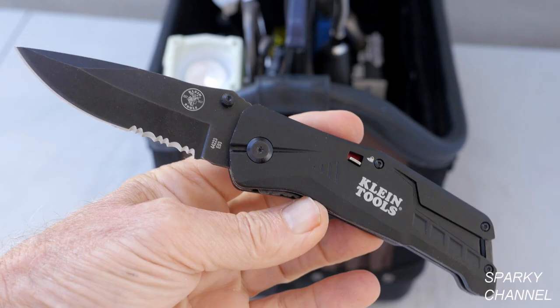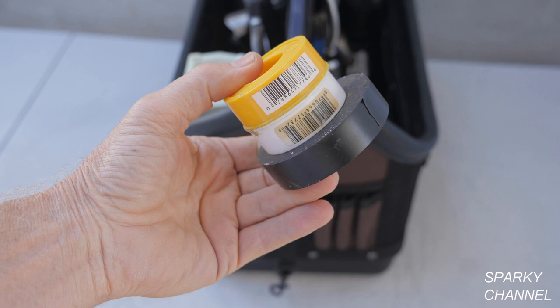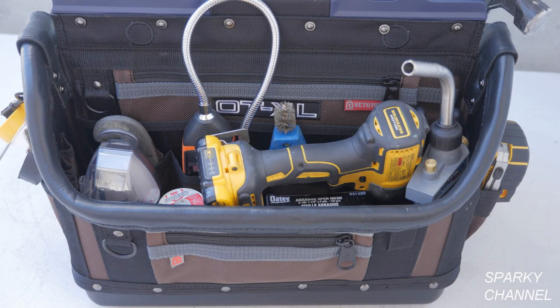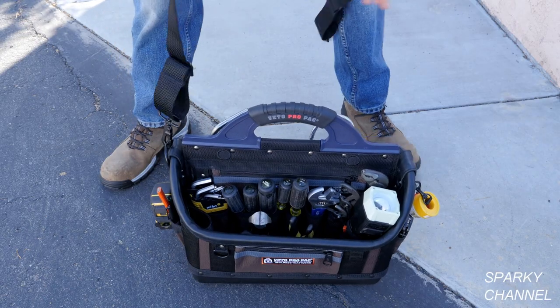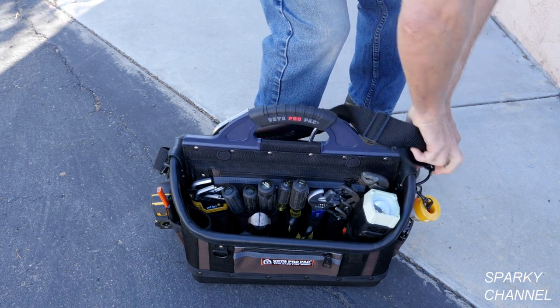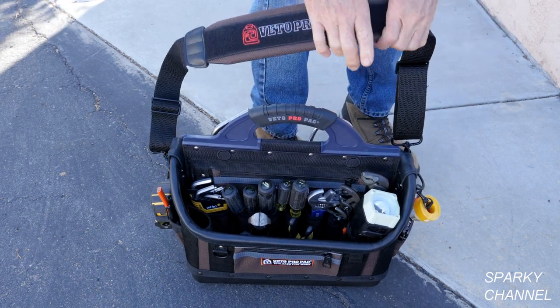On the other end of the bag, I'll put in a pocket knife, teflon tape and electrical tape, and flux brushes. The last item will be my impact driver. The OT-XL comes with a heavy-duty padded shoulder strap, which connects onto two large D-rings if you choose to use it.